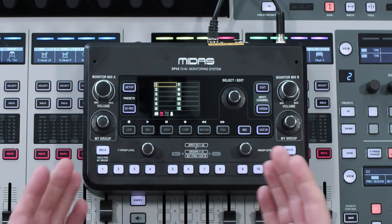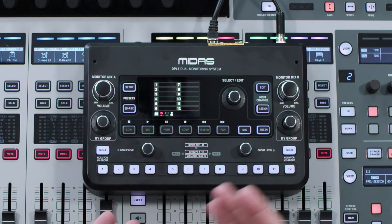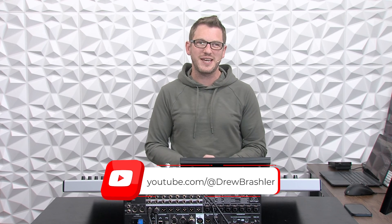Once the firmware is up to date, you will see that it's now on the newest firmware, which is 2.2. If you're looking for more videos on the Midas DP48, head over to my YouTube channel at Drew Brashler, where I have a full series dedicated to the DP48. Thanks so much!